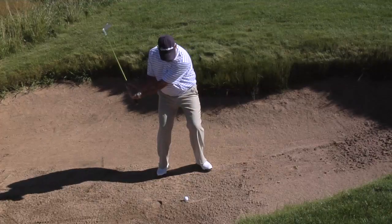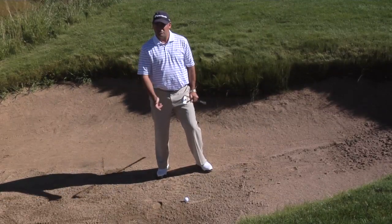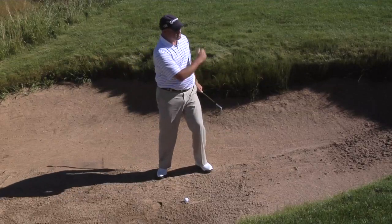The third thing we want to do is, as we come through, the butt of the club is going to continue to point at the belt buckle all the way through. You'll have a short, tight follow-through.